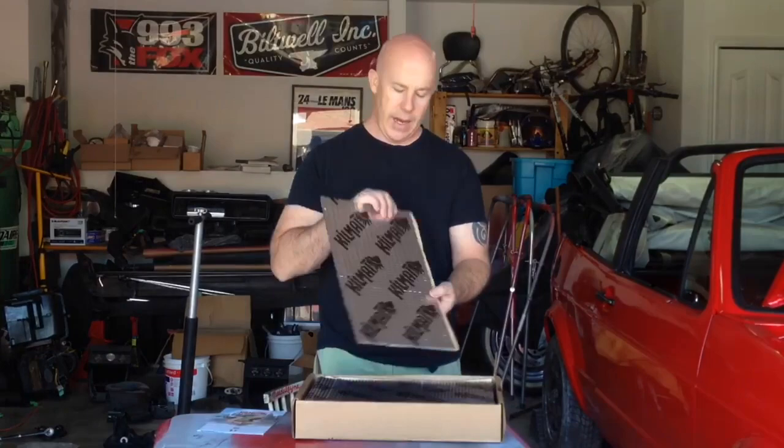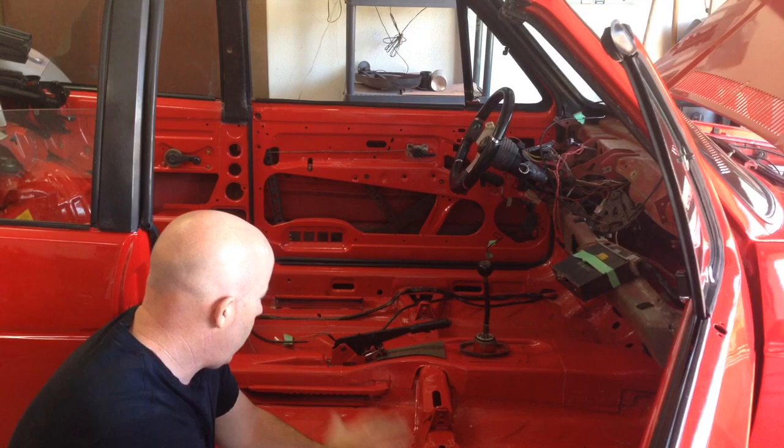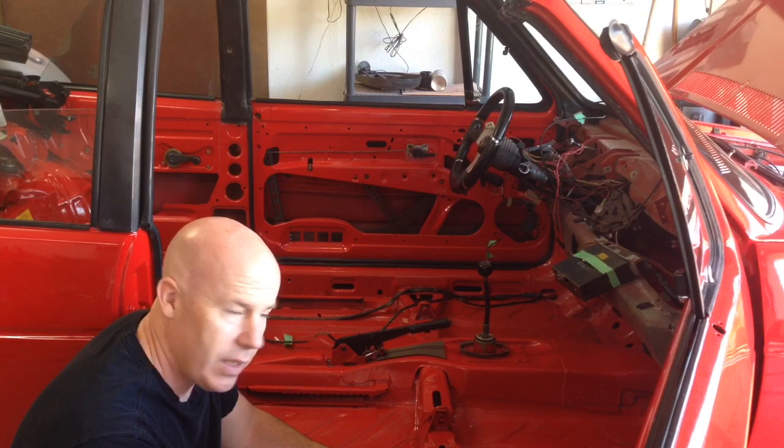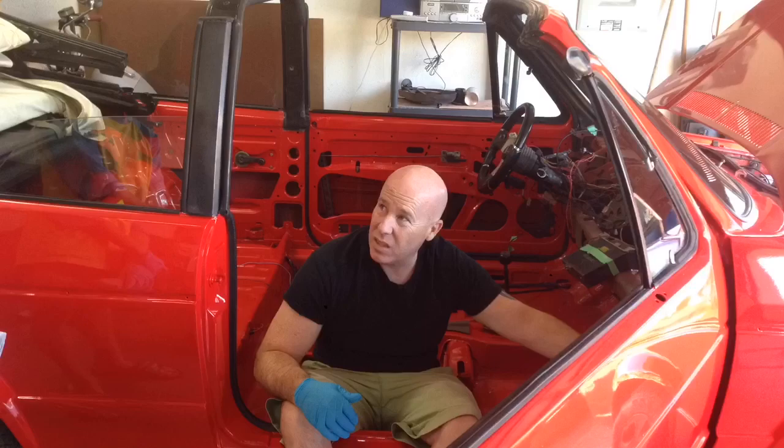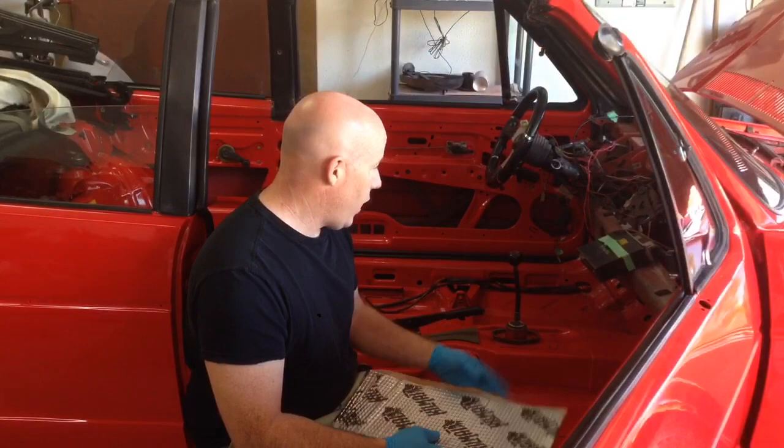We're going to move into the interior and kind of plan how we're going to lay it out. First thing we've got to do is clean the interior really well, and then we're going to start laying out where we think those mats should go, possibly cut some to fit, and then we'll start laying them down. Okay, so we've got it all cleaned out. Now we're just going to start laying down some of these sheets to see how much coverage we're going to get and where they need to be trimmed to fit.